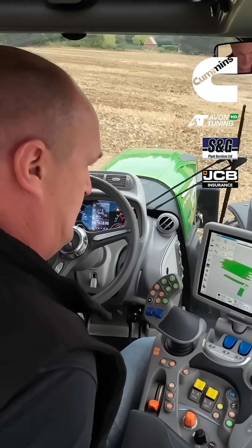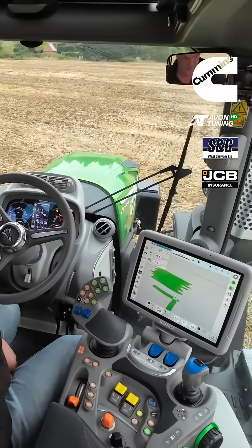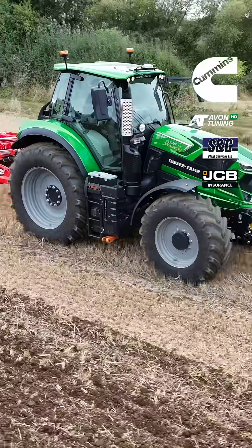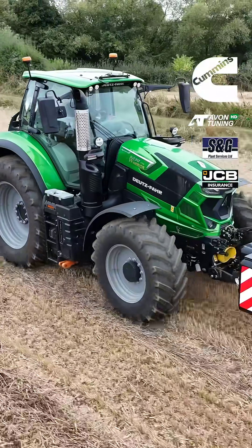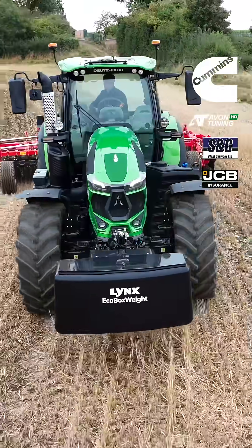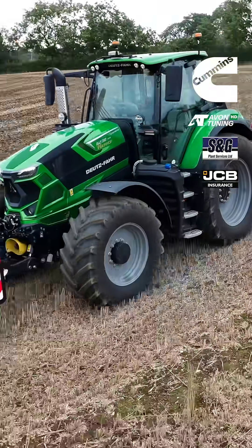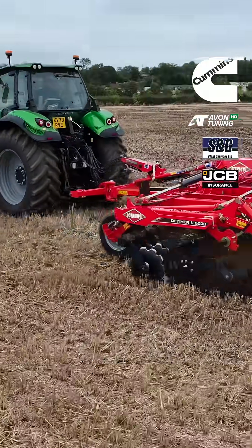We're now doing a boundary via GPS control, so while that's working away, talk us through this particular spec tractor that we're on - because this is one of your Warrior models in this fantastic Java green as you guys call it. So what do you get with Warrior spec?